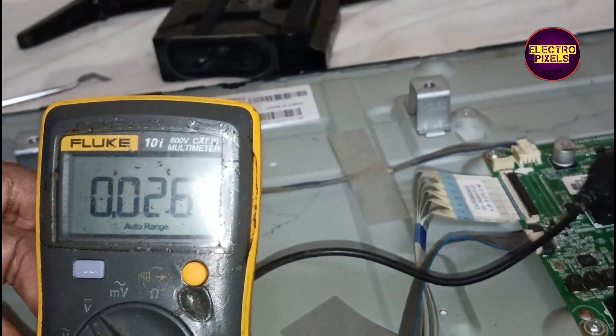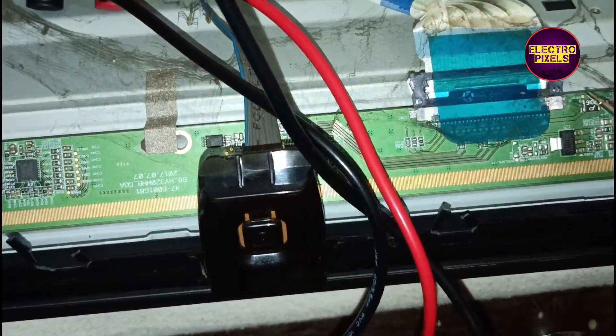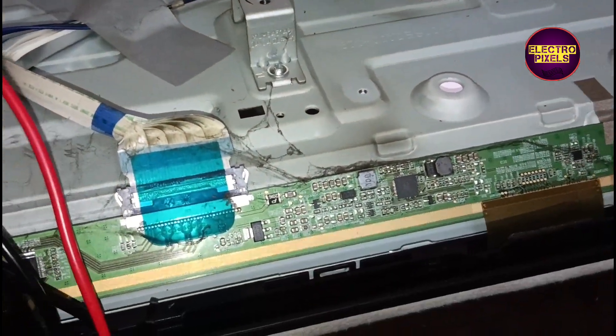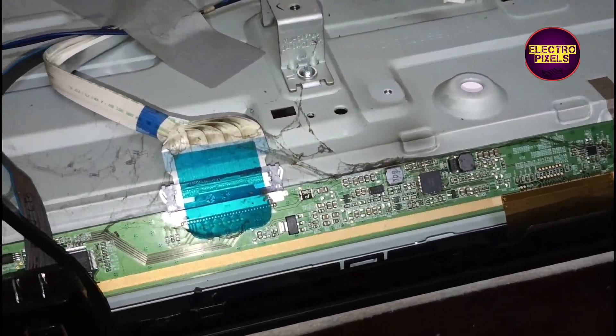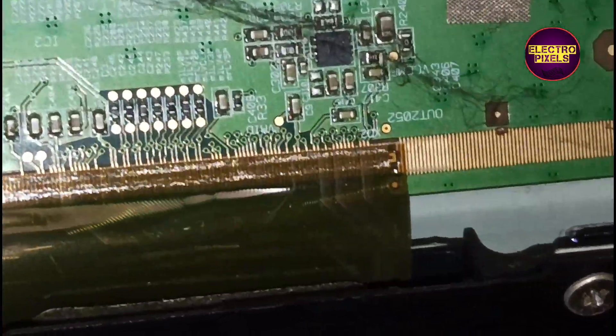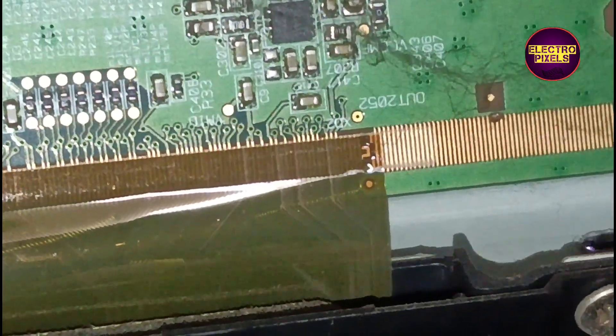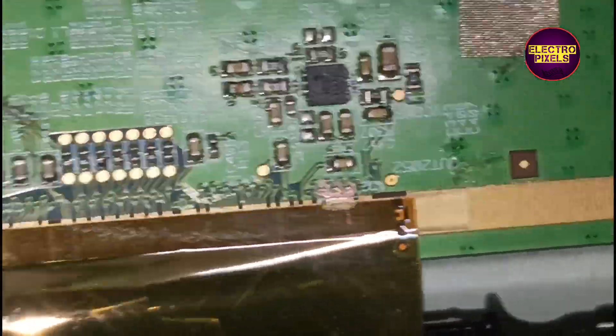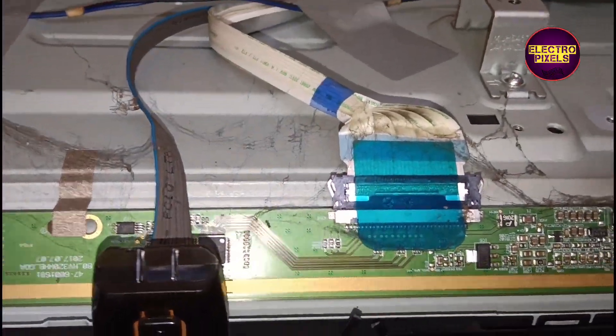So here first we are going to cut down the right side gate signals and check if the display is ok or not. While measuring voltages it's clear that basic panel voltages like VGH and VGL are missing. Now we cut down the right side gate signals. You can notice that the picture comes back and the gate signal short is removed.